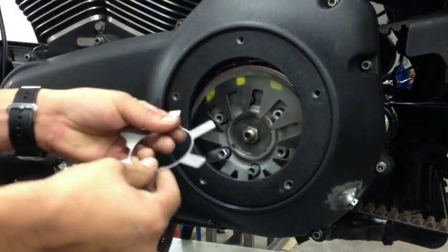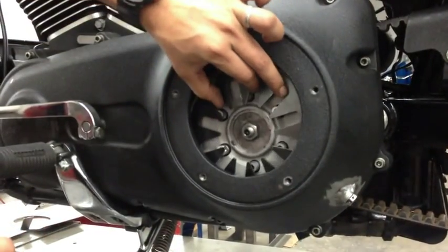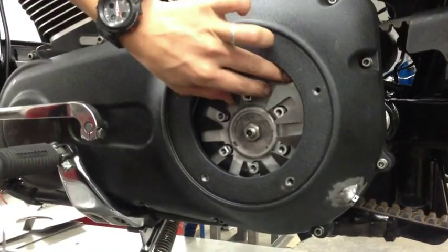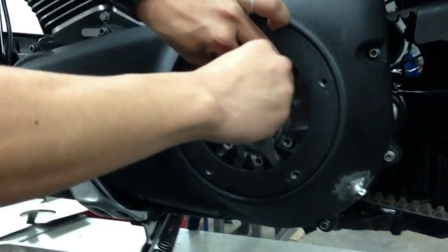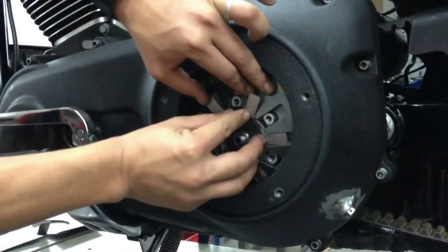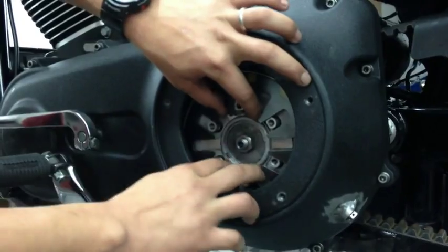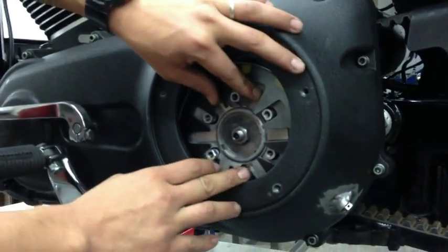Take the shim, manipulate it into a concave position, lift up the spring, and then install the shim behind the spring. Make sure that it goes into the lip on the pressure plate.